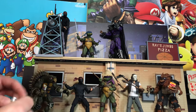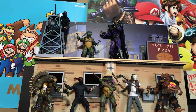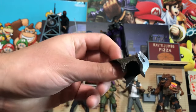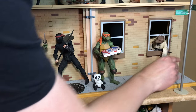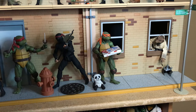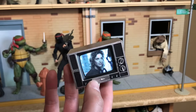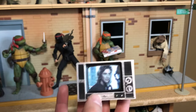Next up we have the TCRI can — TCRI, not TGRI. We'll go ahead and put this canister up here by Shredder. Speaking of Shredder, here's the original Shredder helmet — very cool. We'll put that down here by Splinter, because he collects the helmets like in TMNT.